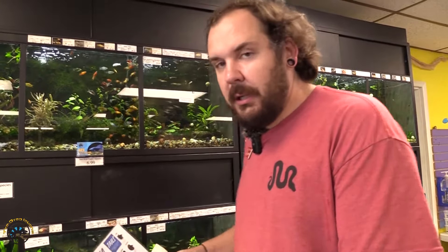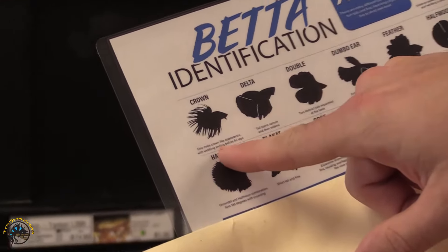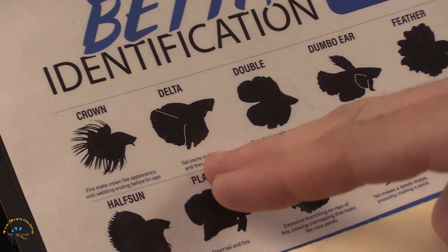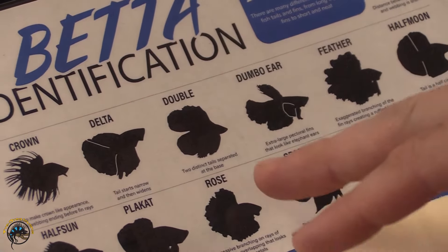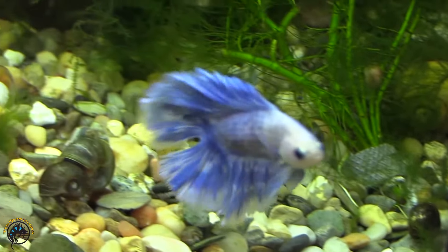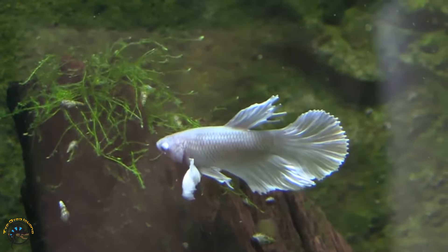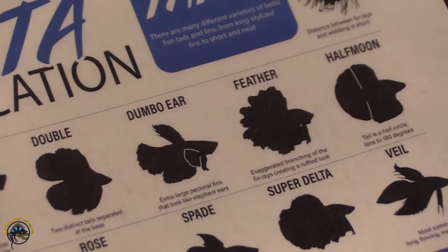I have some examples to show you here. Typically here at the Tie-Dyed Iguana we carry crown tails — also called a crown — these are the long strand-like, hair-like fingers on the fin appendages. We carry the deltas, which are a more traditional classic betta. We also carry the double, sometimes called the double half moon, or the twin tail. They'll also be called the dumbo — the dumbo refers to its pectoral fin, the little arm fins. On the dumbo, the pectoral fins are really large and exaggerated. There's also something called a super dumbo where the fins are really, really exaggerated.